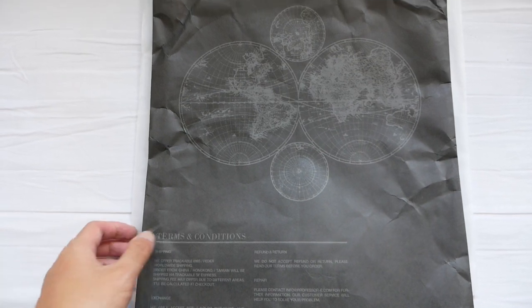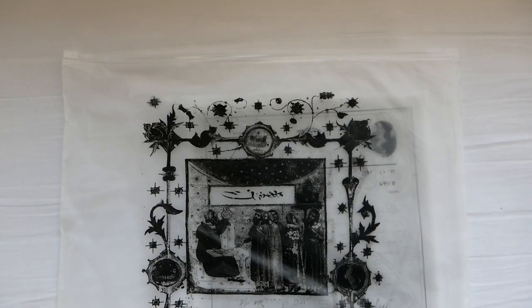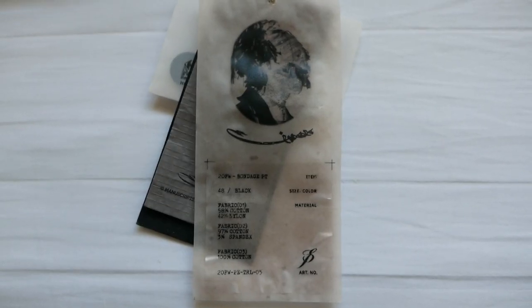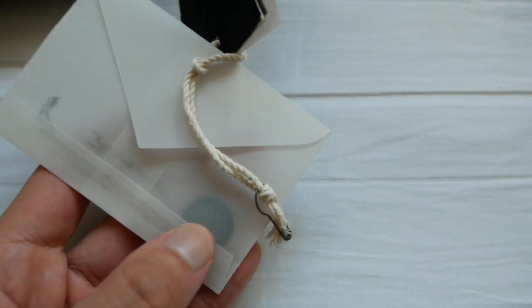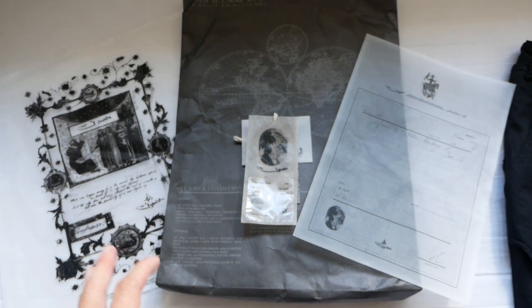The pants came in this grey envelope with the Professor E branding on it. At the back, there is a coil fastener. There's a zip lock that came with it with a really cool print, and it came with a translucent tracing paper-type invoice. Here are the tags that came with the pants, and it even came with a mini envelope with an extra set of buttons. This is honestly the most detailed packaging I've seen from a brand — a lot of effort put into it. Props to them.